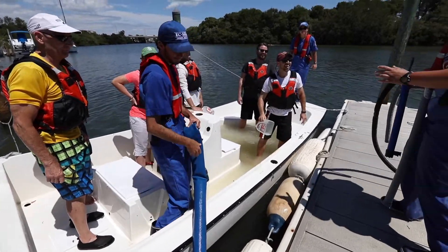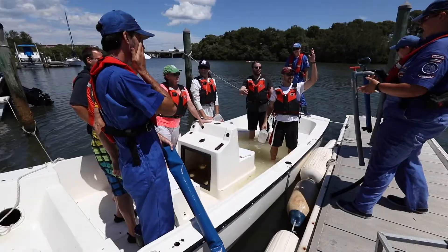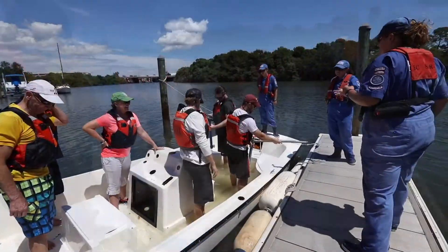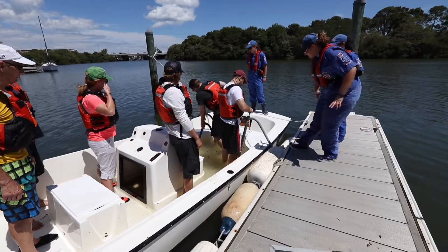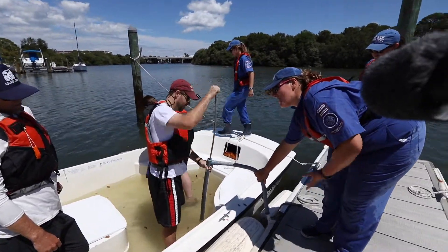So let's say you now have two hand bilge pumps. I'll exchange bailers for hand bilge pumps. You just have to give it a few pumps to prime the actual pump and it'll start going. So this is our water flow that we're dealing with.